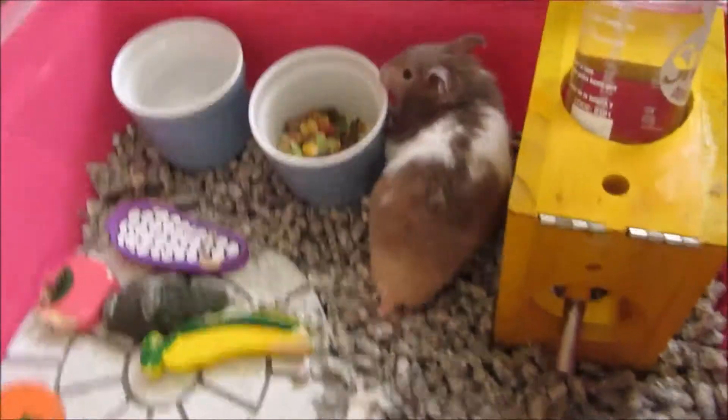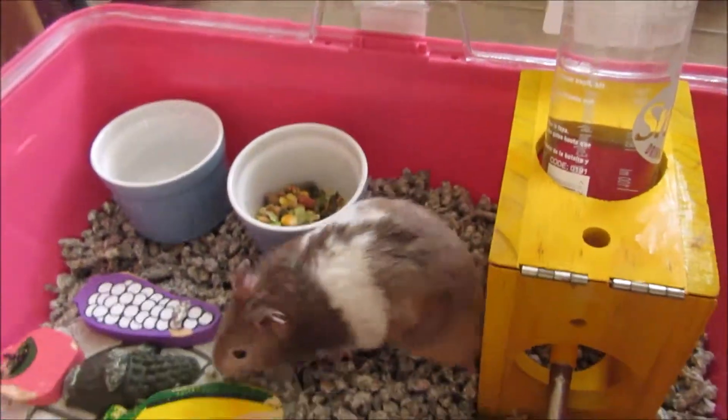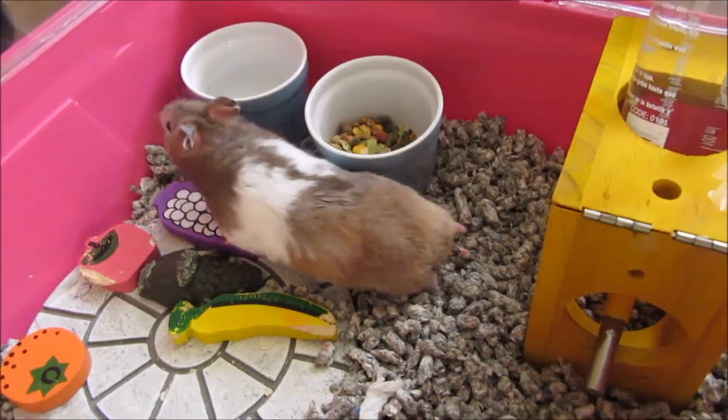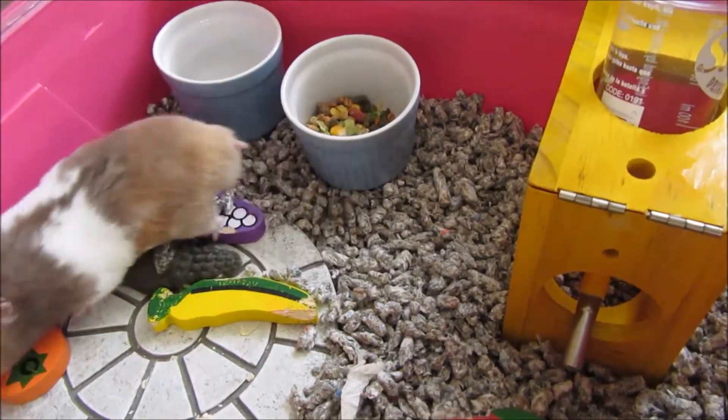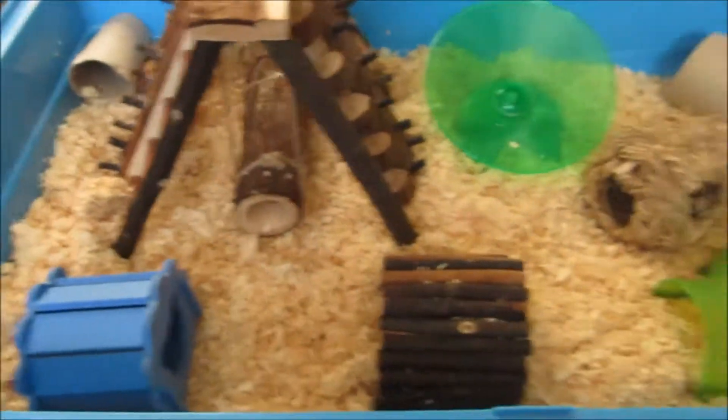Smarty is in his holiday cage now — he's just exploring and of course goes for the food first. I've also just sorted out his big cage for when he gets back, going for a natural sort of theme. Now I'm about to get Smarty's bag ready.